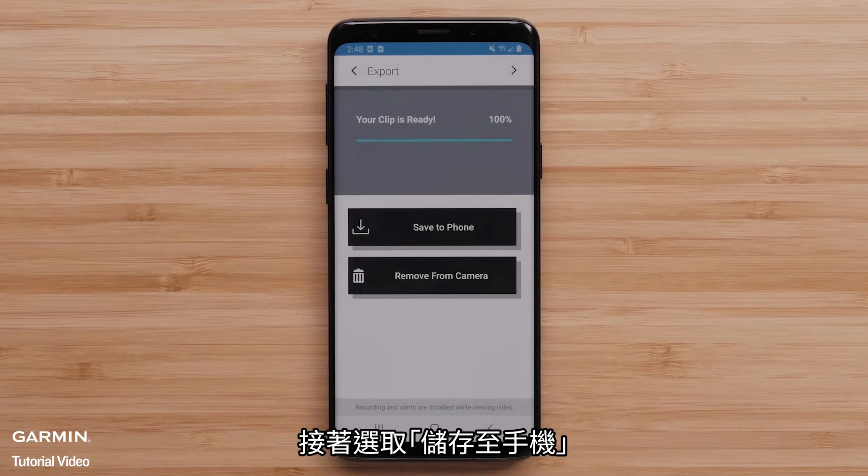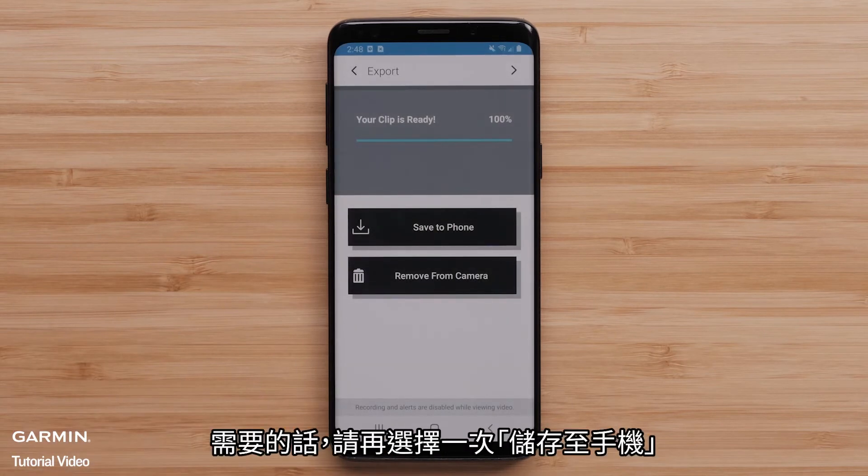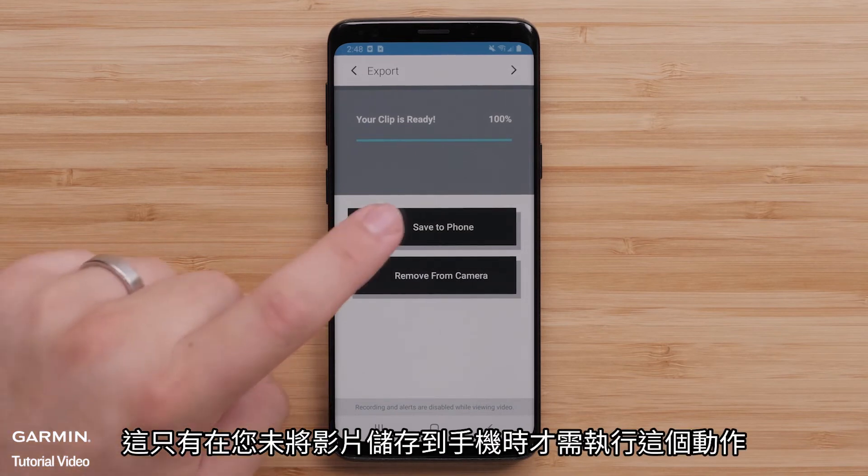Next, select Save to Phone. Then select Allow, followed by Save to Phone again if necessary. This will only be required if you haven't saved the video to your phone.